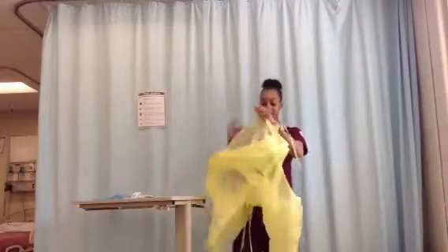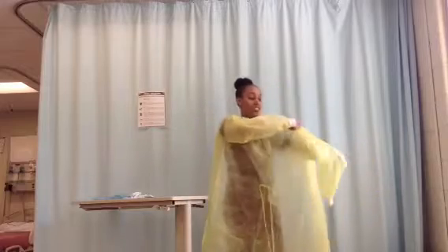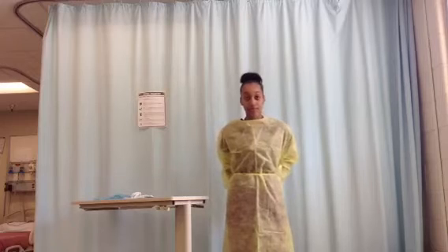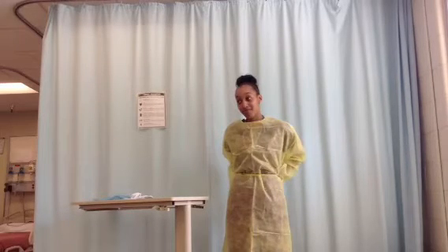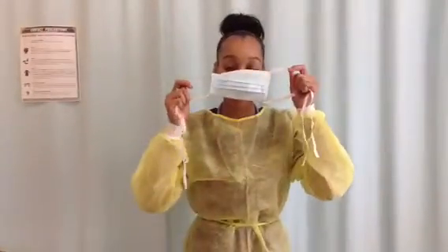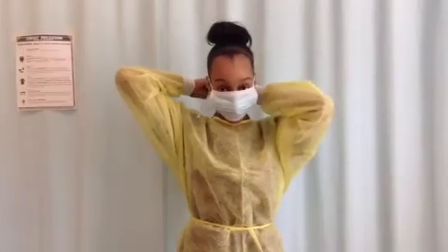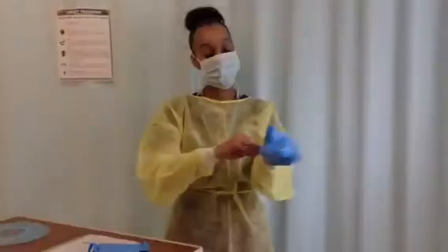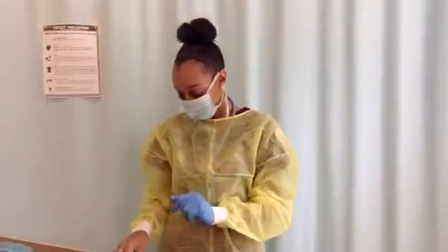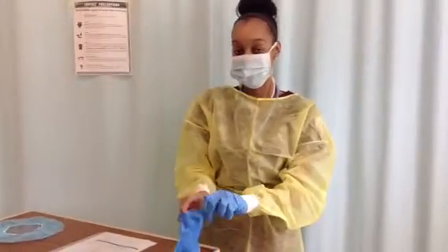First, put the gown on with the opening in the back. Tie the gown securely at the neck and waist — the gown should fully cover the torso from neck to knees. Next, put the mask over your nose, mouth, and chin. The mask must fit securely to provide protection. The gloves should be put on last. Put on clean, disposable gloves and extend the gloves to cover the cuffs of the gown. Gloves protect your hands and wrists from microorganisms.